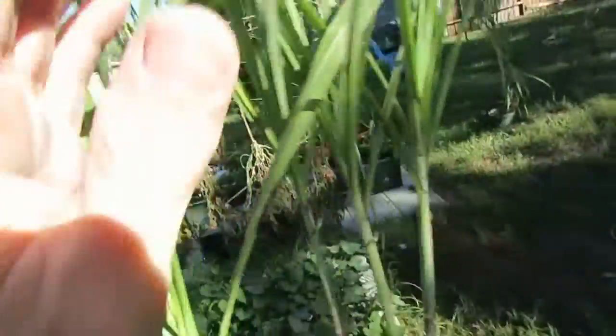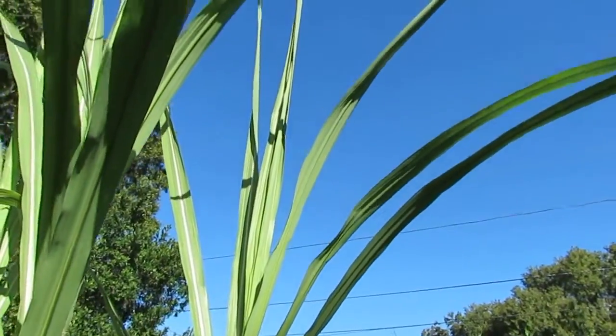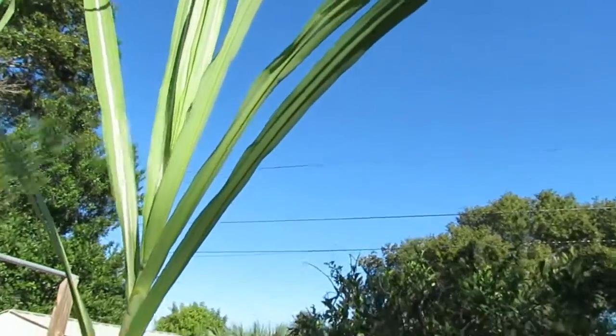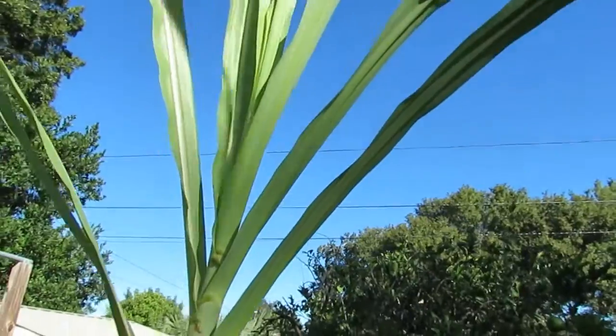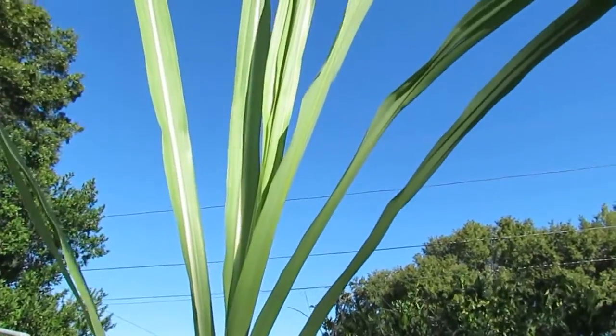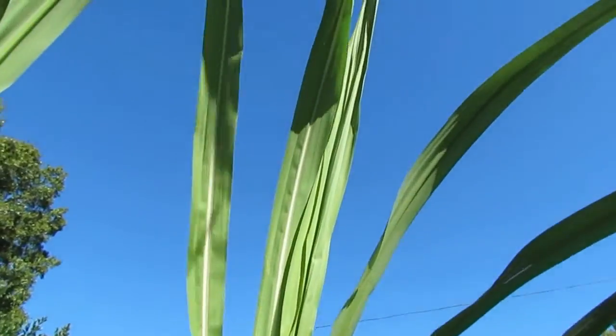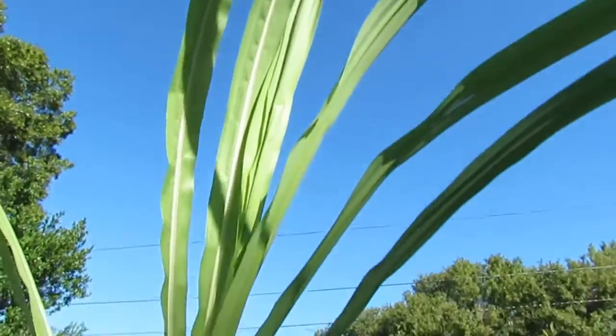Here's another one that is not getting ready to flower — it's got a long way to go yet. The cane itself is only about four feet tall, but with the leaves it's probably ten feet tall. You see how all the leaves are coming out close together. There's no spike — just leaves. So that's how you know when to harvest a cane.